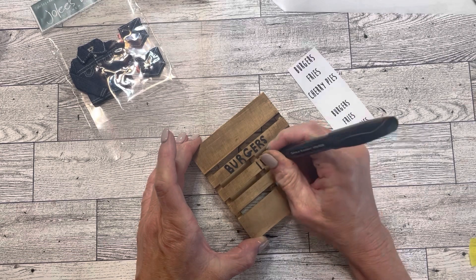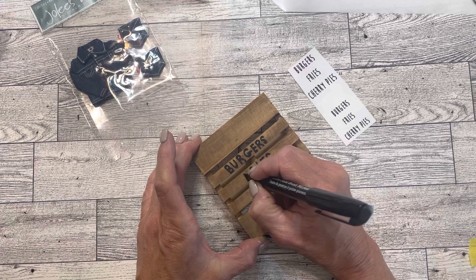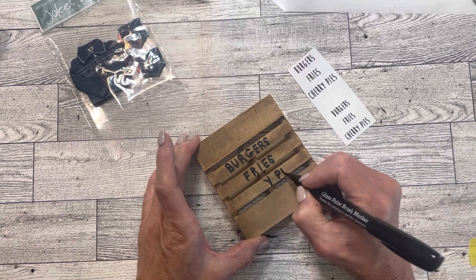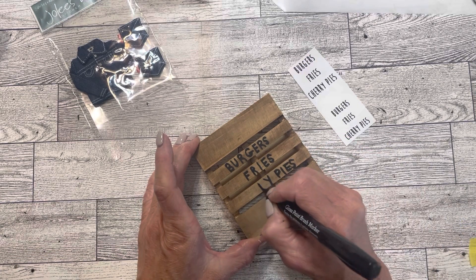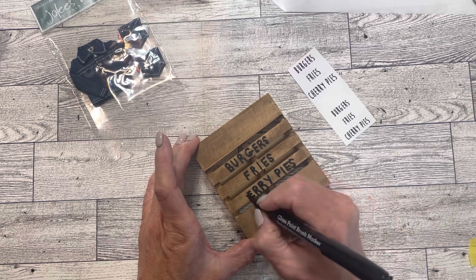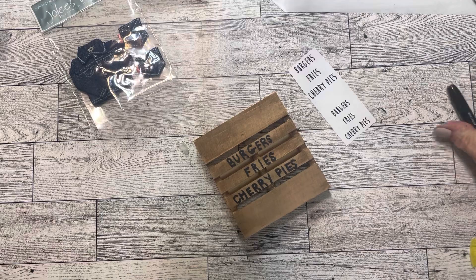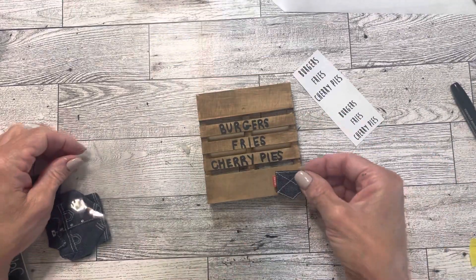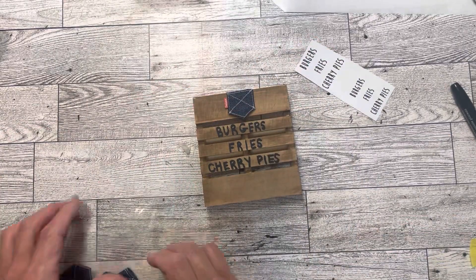I used the phrase 'burgers, fries, cherry pies,' simply because that came to mind from a Charlie Pride country song many years ago — let me know if you remember that song! I did go back later and add sweet tea to the bottom of this. If you're from the South, then you totally get the sweet tea. I added one of these denim pocket stickers to the top — these are from my scrapbooking days.